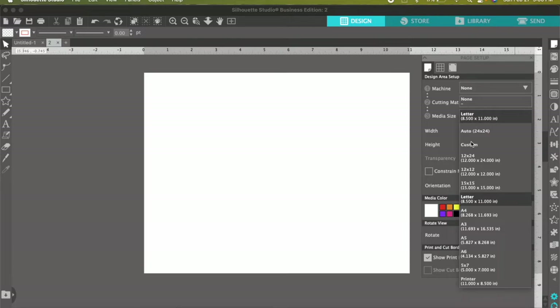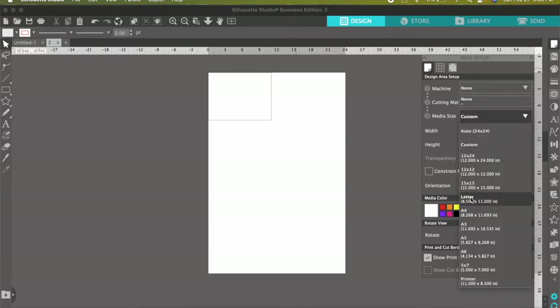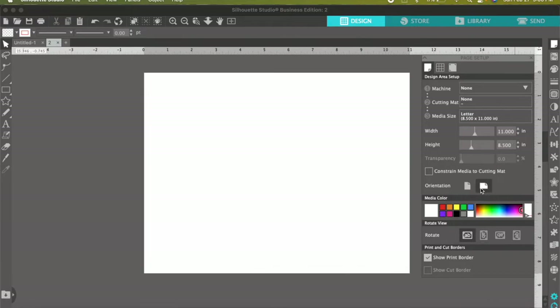Or if you have a different size paper, you can always do custom and manually enter in your dimensions. Also make sure that you have landscape selected, which is right here.